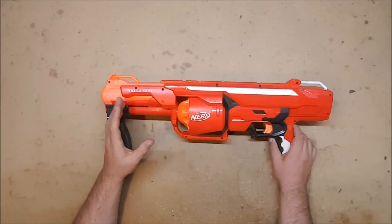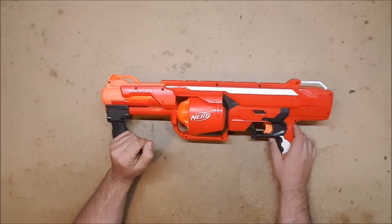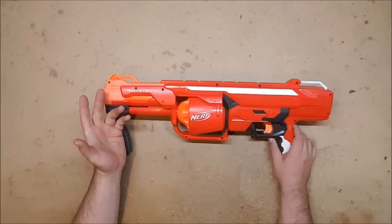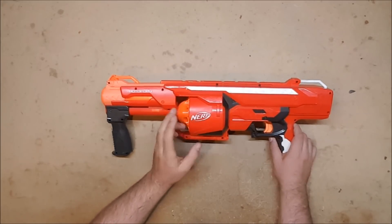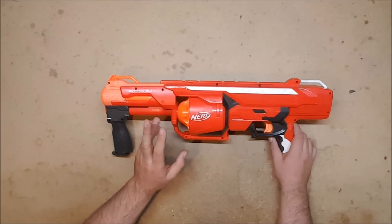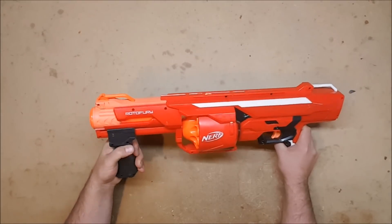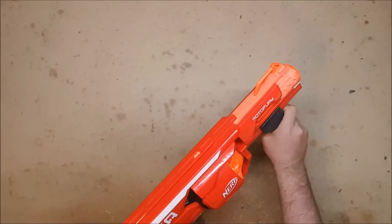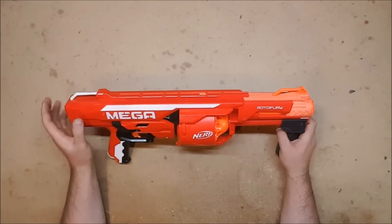What's the point of having range if you can't hit anything at the longer range? I would much rather have a lower FPS but more regular flight patterns — something accurate that I can hit something with. I'd rather hit something at 50 feet every single time than pray I get lucky and hit something at 80 feet. I'm also having issues with it jamming, which is annoying.